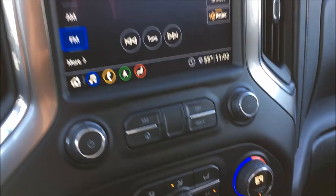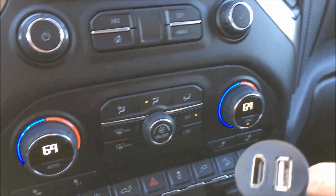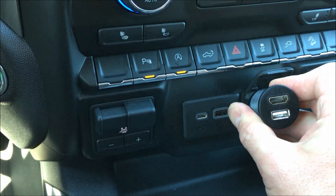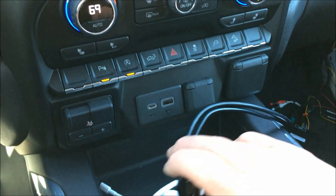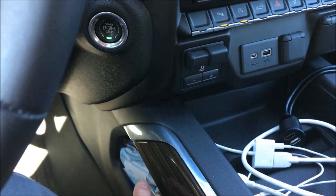The combo port has three-foot leads coming off it that will stretch over to the right kick panel area. In order for this to go where it needs to be, you'll want to keep the port up here — you could do a flush mount, pop out the trim piece and put it right there for a clean look. If you want to go inside the center armrest, you will need extensions, which I'll have advertised on the site. The kit ships standard at only three feet, so these are the two main options.